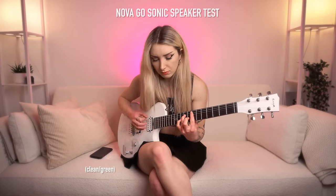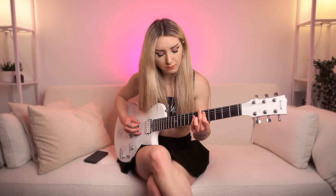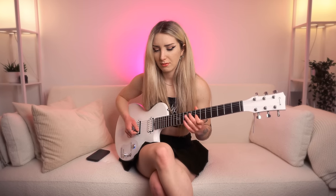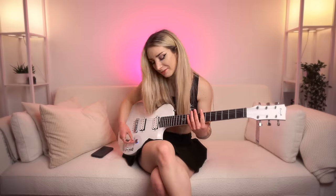So the moment we've all been waiting for — let's hear how it sounds through the onboard speaker. That was insane. I can feel the air coming out of the guitar, out of the speaker, which is whack. I wasn't expecting that. It's kind of weird. Pretty fun.